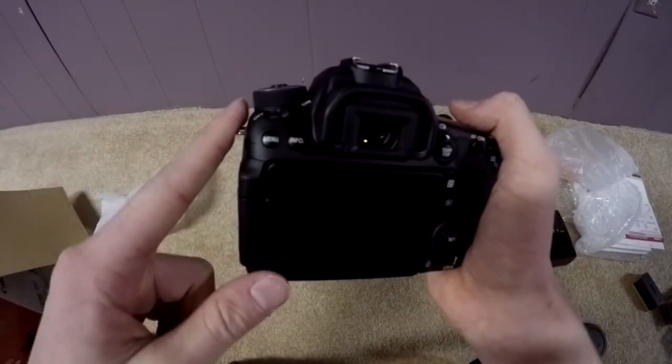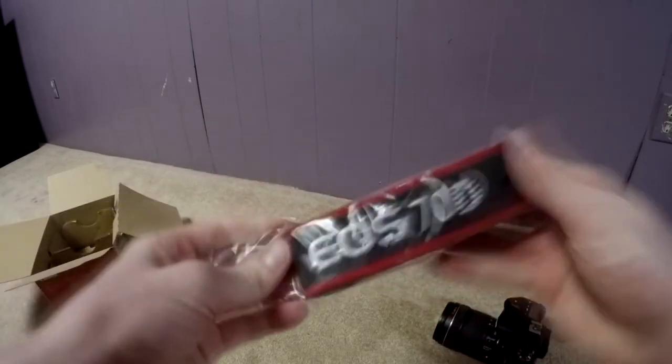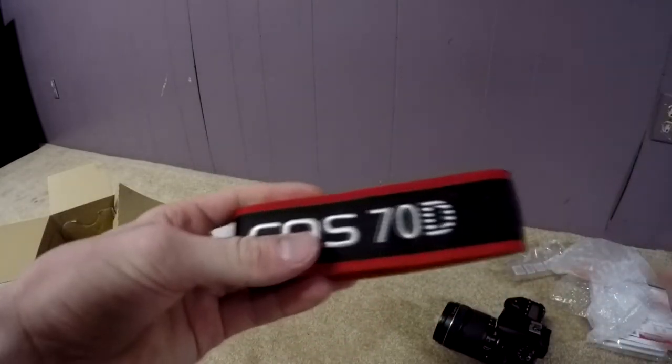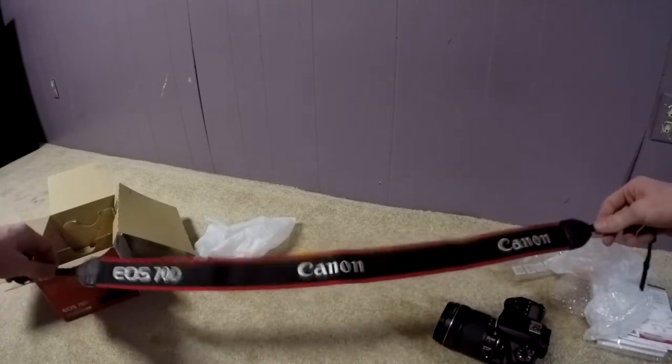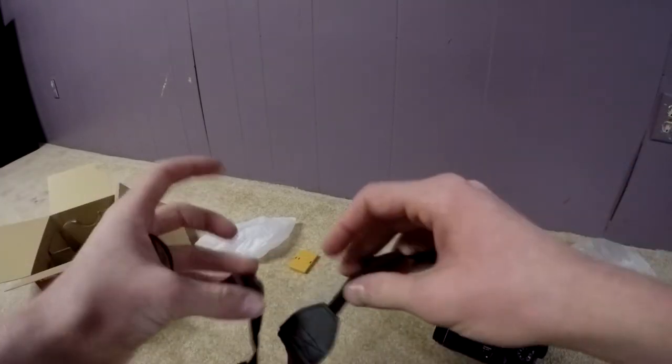Alright guys, I'm going to go charge this up. I'll come back with a video on this. This is the strap it comes with. Let me just quickly unwrap this one. It's nice. It's pretty long - it goes around your neck when you're not using it.